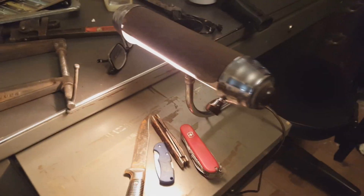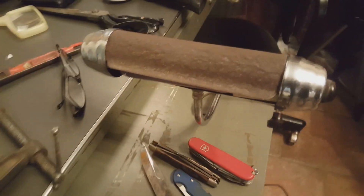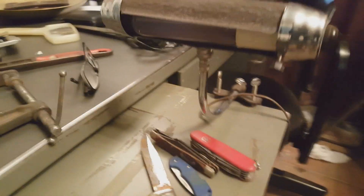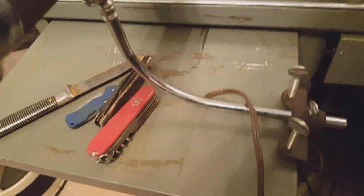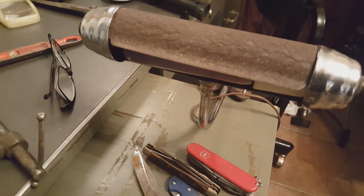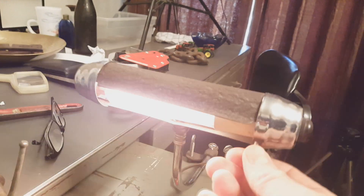Oh yeah, I got this lamp too. I went down to Orchard Supply and bought a light bulb for it and it works. The light clamps right there to my desk. I think they call this type of lamp a picture lamp. Just wanted to show that one too.